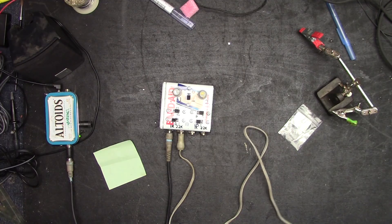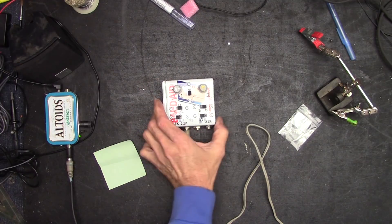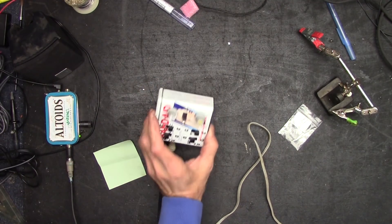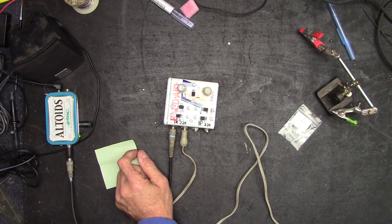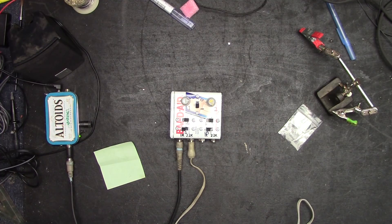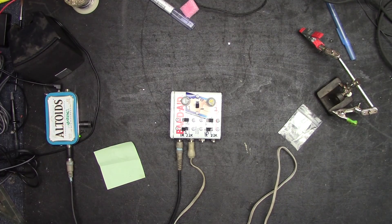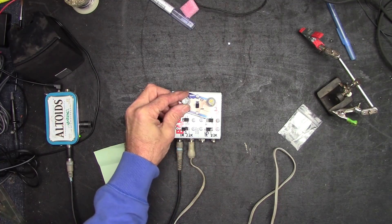I think what I need to do is just cut off any external connectors I don't need and then button it all up and call it good. The band-aid lives — it does work! Thanks for watching, thanks for sharing, thanks for the donations, thanks for paying attention and trying to be a smarter person. Until next time — some Jimi Hendrix feedback just for you.